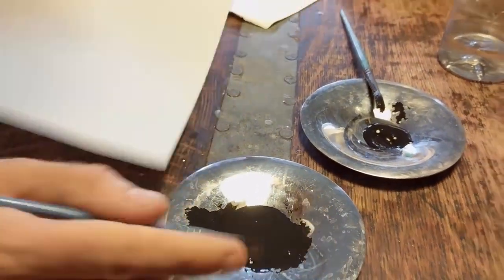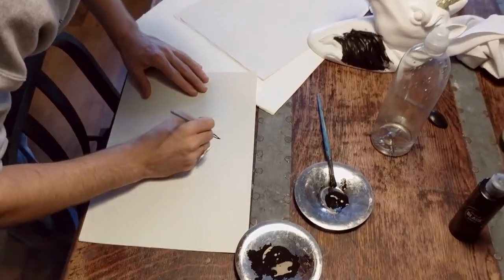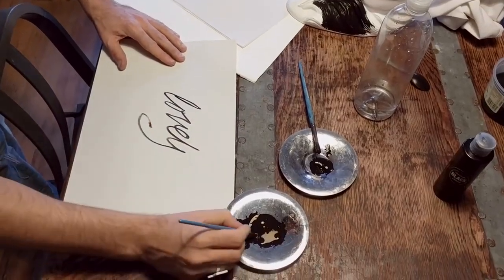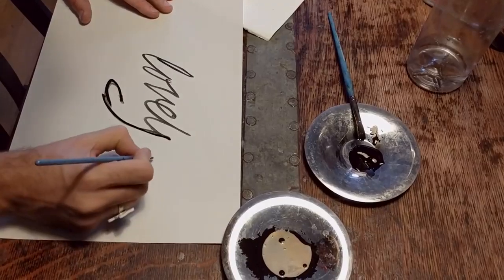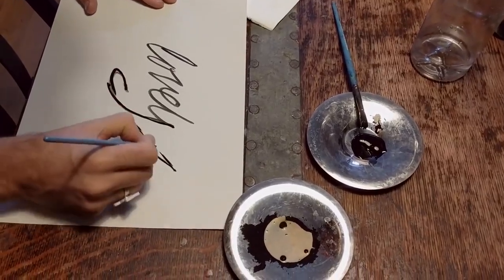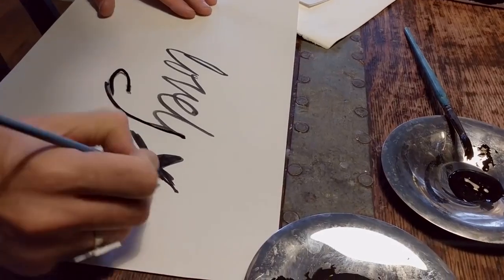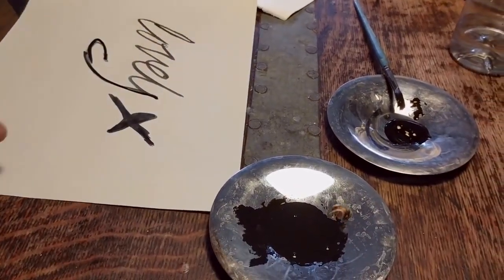That means a little is going to go an absolutely long way if you're using it like an ink. You'll see that it really flows nicely — this is going to be great for comic book illustration type work, anything like that. There's no reason at all why you can't fill up an ink pen or a brush pen with this.